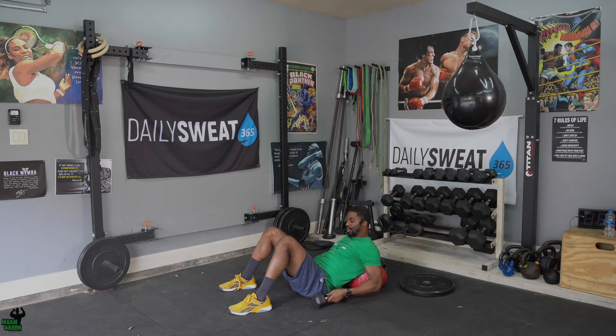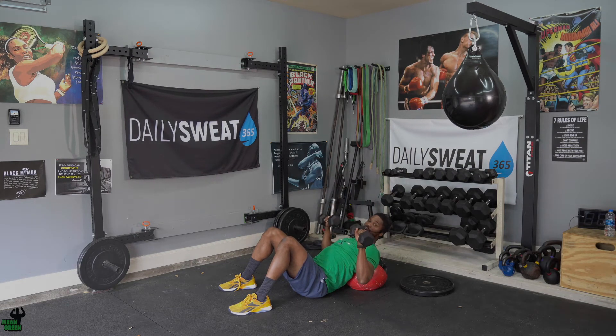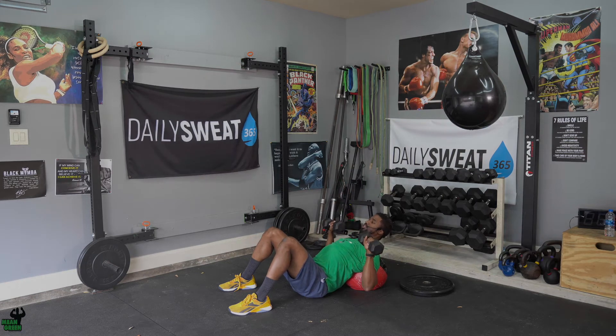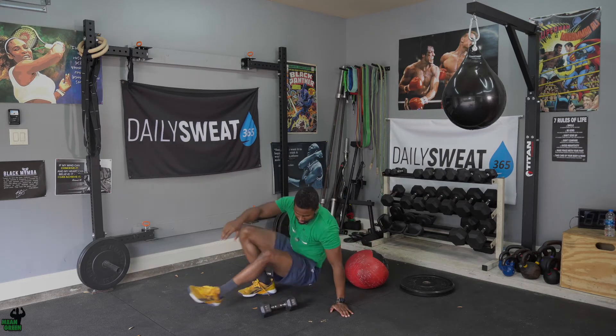If you're banging these out real fast and done in 15 seconds, you didn't get the workload you need. As you go down to that hold position you're working your triceps and your pecs — you're not just leaning your triceps on the wall ball and stretching your ligaments and tendons out unnecessarily. Make sure you're controlling with your chest and shoulders, pinch back, tight stomach, then power up.